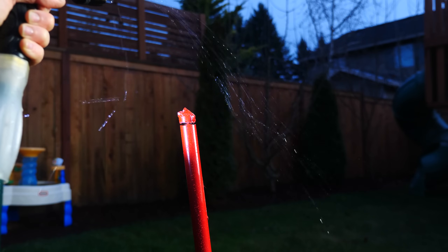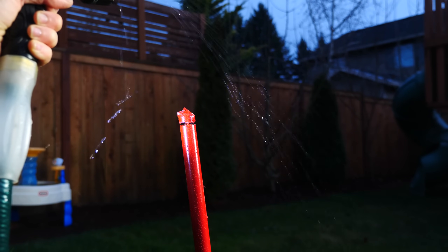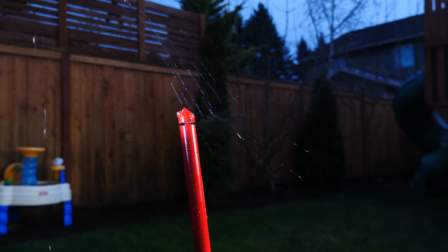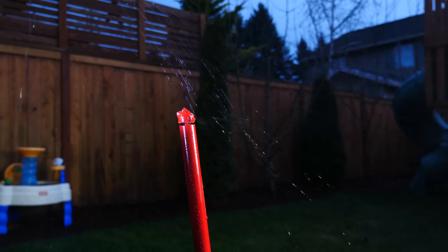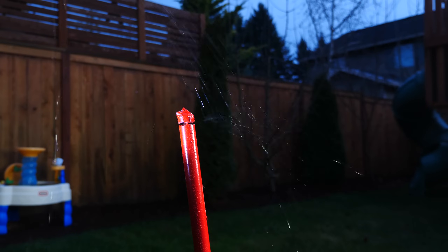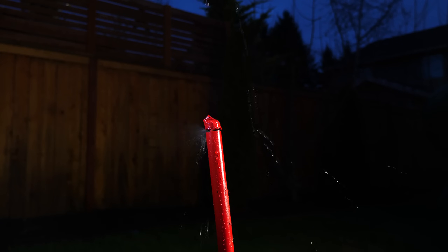Now I wasn't the first one to think of the air umbrella. In fact, in 2016 there was a Kickstarter that earned $102,000 from a company claiming they would make the world's first handheld air umbrella — powered by a battery that could shoot air out fast enough to blow rain around you so you didn't get wet. But they never delivered on their product. So what problems did they run into, and why were they never able to deliver it?